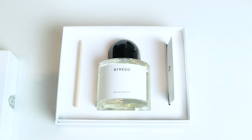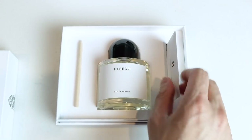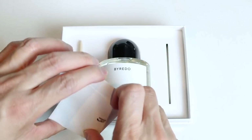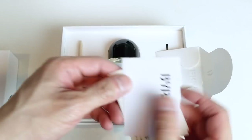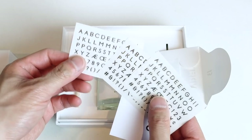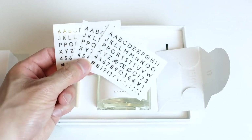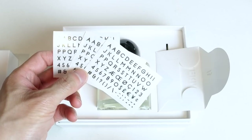For some reason, the last one I got didn't come with the kit to stencil your name on it. I didn't bother to go back and ask because it was my first time purchasing it, and I wasn't sure if it actually came with it. But after I looked at all the marketing material, I found out that it does. So it comes with a stenciling kit for you to put whatever you want on it. It's no surprise I'm going to put SartorialPhil on it, and I'm going to show you the process in this video.